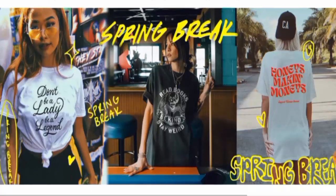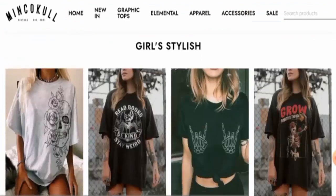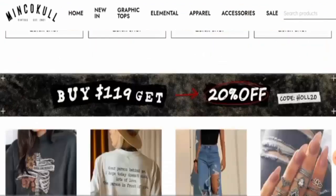This is an online shopping store which offers apparel and accessories. You can visit their site to check the products out. They offer graphic tops, as you can see here.